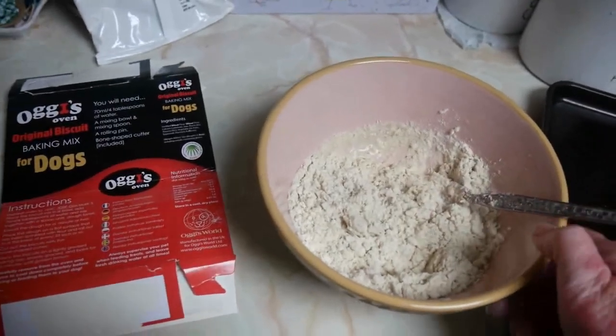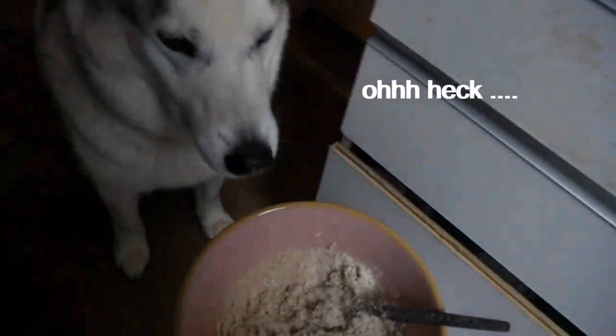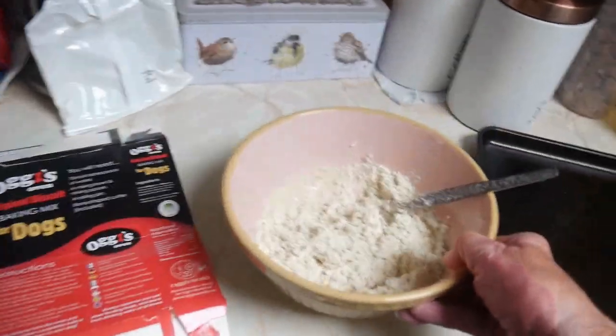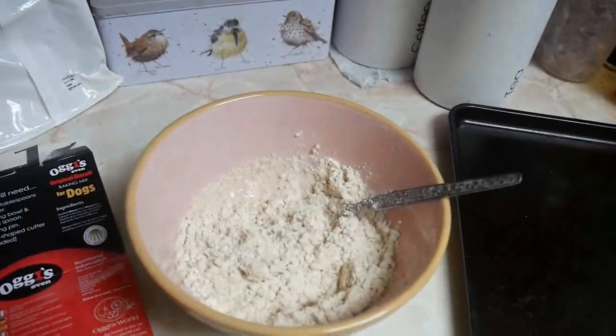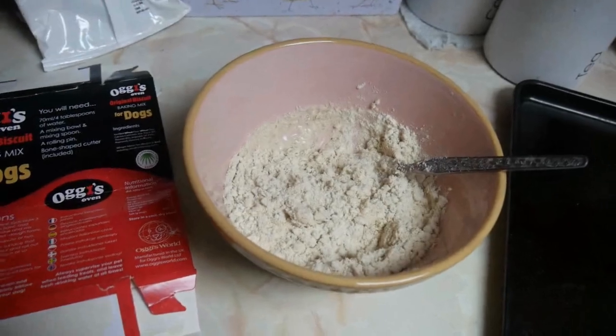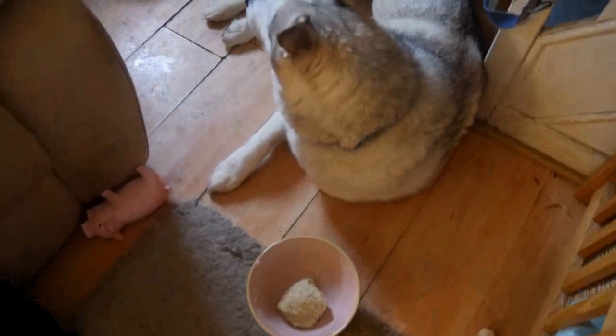Look, you're going to mix it. You've got to mix this till it forms a dough. Not eat it, mix it. Right, put your gloves on and your apron, Nook. Good boy. Let's go and see if Nook's done it. Have you finished, Nook? It looks like he's done it. He's kneaded it into a dough, which is what it said. Clever boy, Nook.